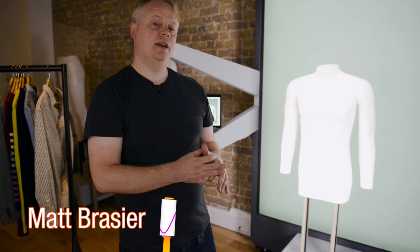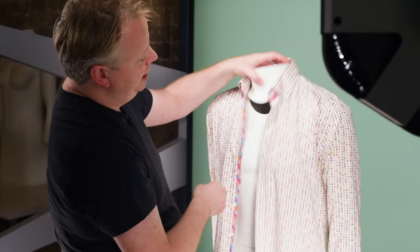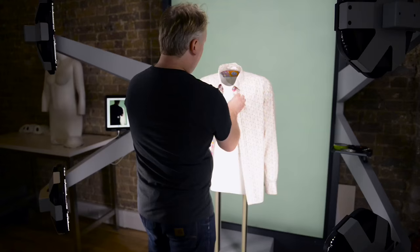We're going to have a look at styling a shirt on a mannequin. This is a fairly simple process but there are a few key things to look out for. With this we would like to see the back of the neck, so I can go ahead and remove these two pieces.